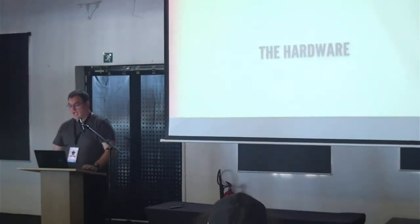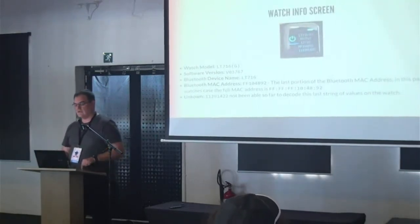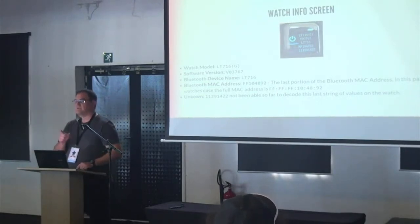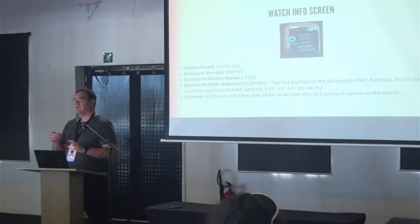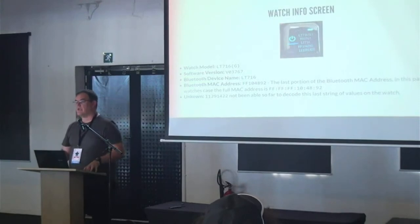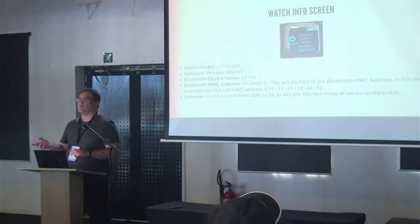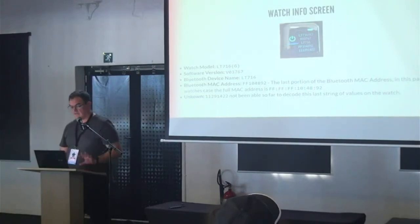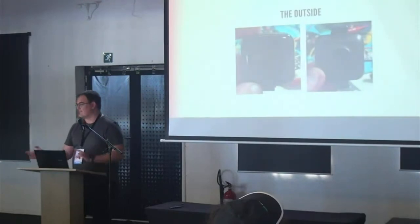The actual hardware info screen on the watch shows the model number — there's no mention of Y68, it's the LT716G. Some watches I have don't have the G; I don't know what G stands for. The Bluetooth name is LT716 followed by part of the MAC address, which becomes really useful when you have a lot of them on your desk and aren't sure which one you're poking at.